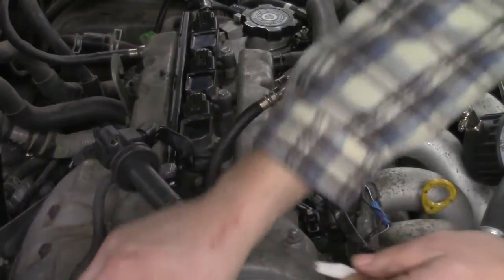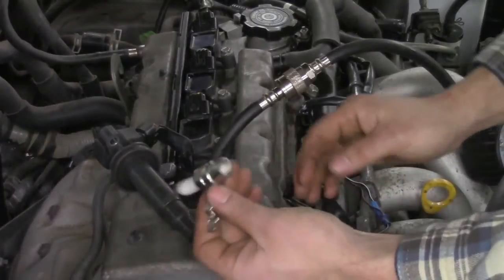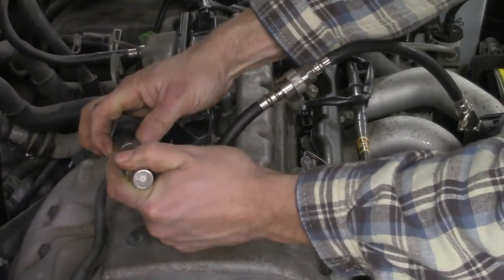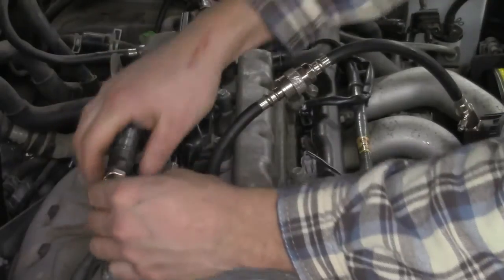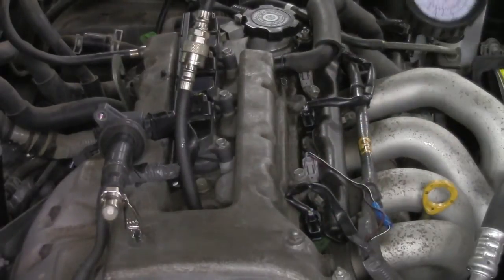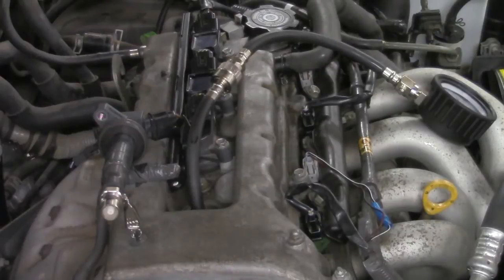Option B — the option I kind of prefer — is to use a spark tester. This way while you're performing your running compression test you can also see what sort of spark you have occurring inside that cylinder as well. We pop that on and clip it to ground. Now when we're doing our running compression test I can see my compression gases and my spark at the exact same time, which is a good way to do it.